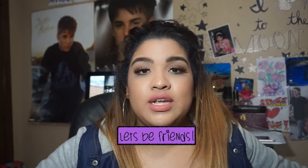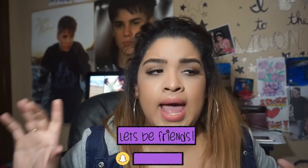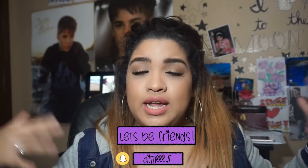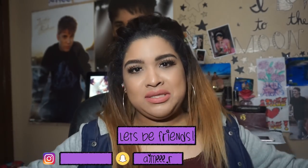Thank you so much for watching — this is the end of the video! I hope you really enjoyed it. If I convinced you to use lashes, leave a comment down below — I would love to know. If you'd like more videos like this, give it a thumbs up and subscribe so you can join me on this ride.